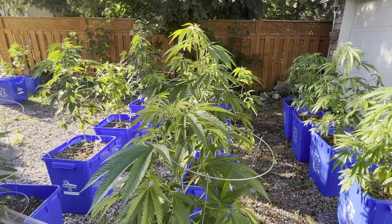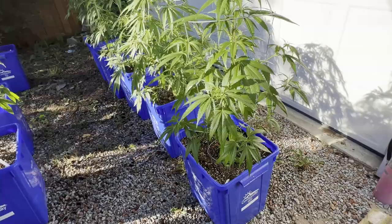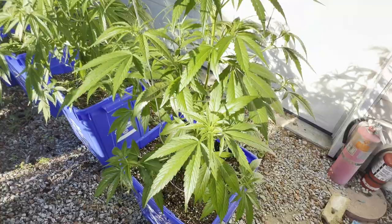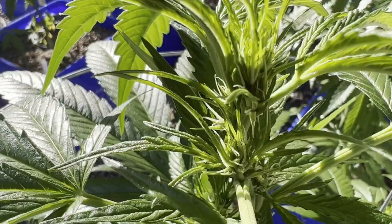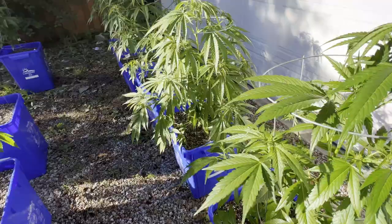Right here what we have is Power Africa MK Ultra Fast. She's already starting to flower. I'm thinking this plant is actually an autoflower because it's June 22nd — you should not be flowering. So she's starting to flower and I'm going to have one beautiful plant nice and early in the season, and I'm happy about that.